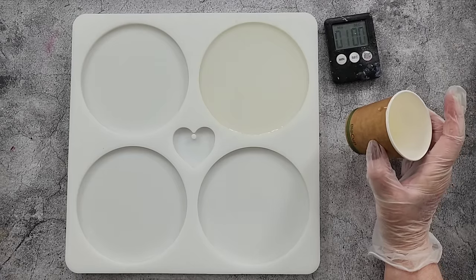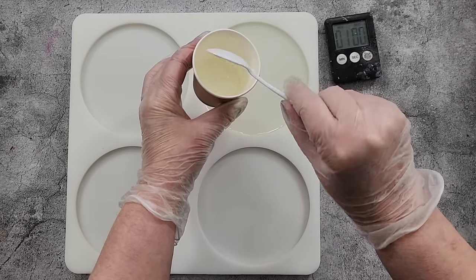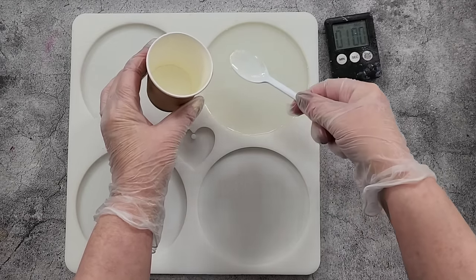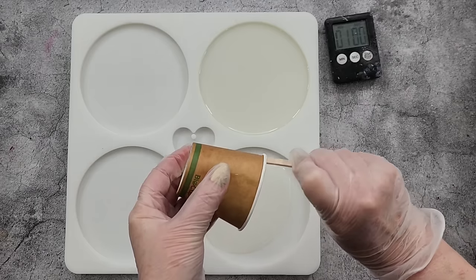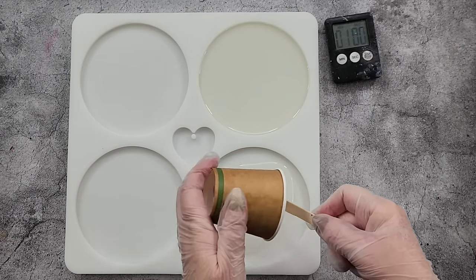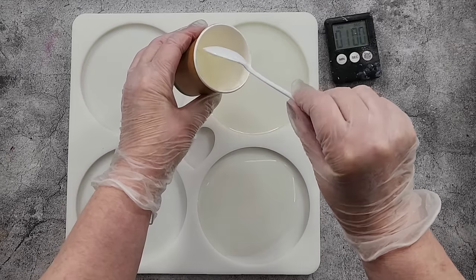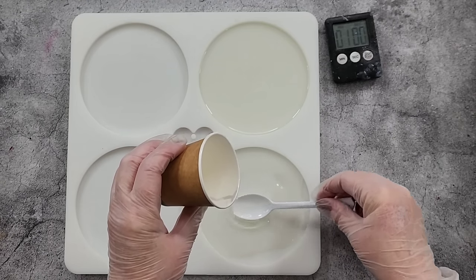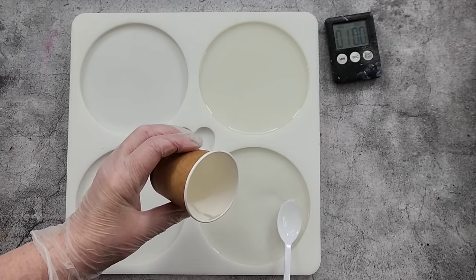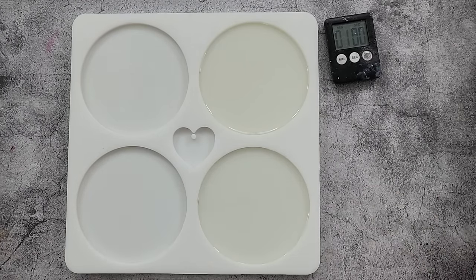Alright, one minute — let's pour that in. Whoa, we don't need that much actually. You might be able to get two coasters out of that. I did 30 and 30, so let's see — I probably only needed about 20 and 20. It's starting to gel, so let's just leave it at that.